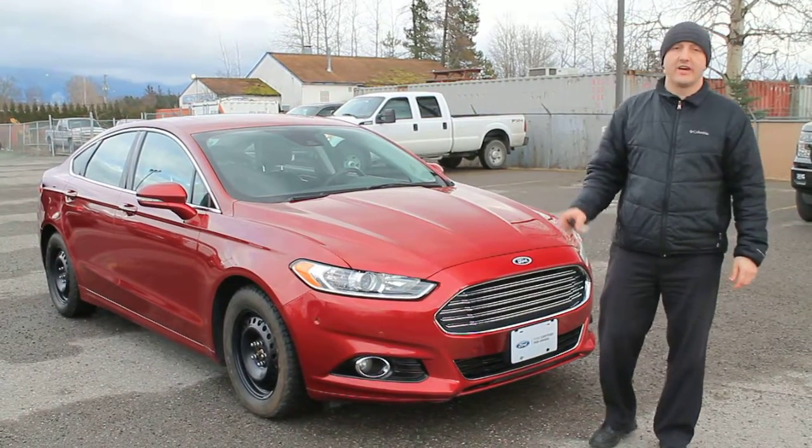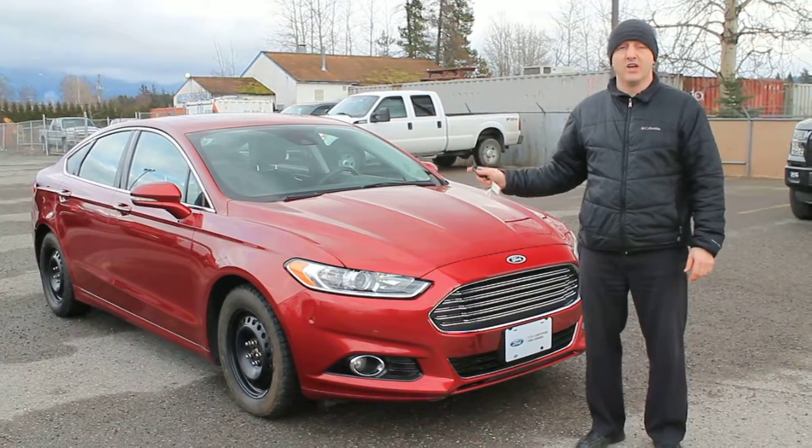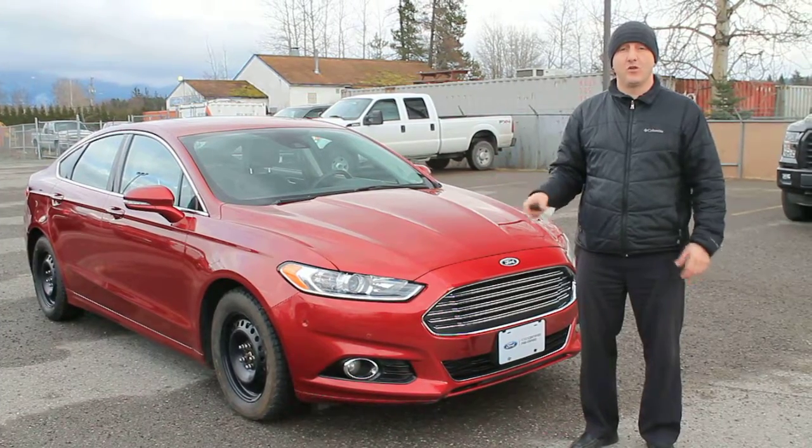Hi everybody, Dimitri here at TerraStorm Ford. Today I wanted to talk about this 2014 Ford Fusion Titanium model all-wheel drive.